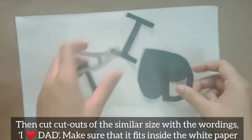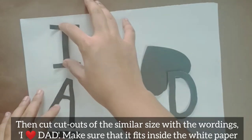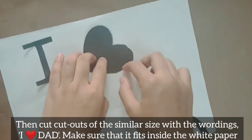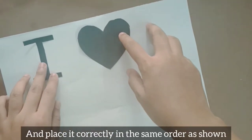Cut out cutouts of similar size with the wordings 'I Heart Dad.' Make sure that it fits inside the white paper, and place it correctly in the same order as shown.